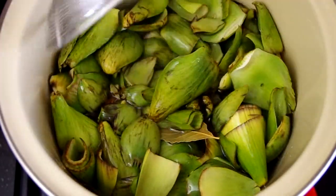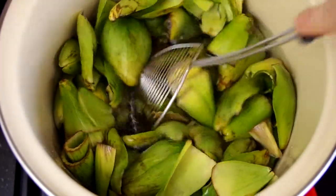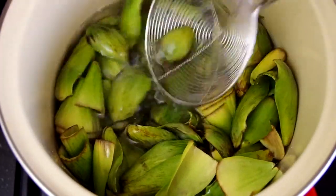Throw in some aromatics like garlic, rosemary, bay leaves — what you see here are from an artichoke confit I just made. You're going to let all this boil for 20 to 30 minutes until the meat on the leaves is soft and edible, and you should be able to easily scrape it off with the bottom of your teeth. By the meat, I mean it's kind of some white stuff where the leaf attached to the artichoke globe.